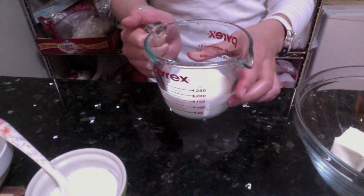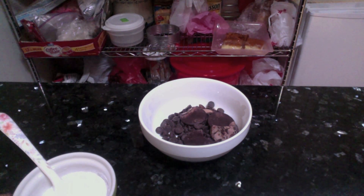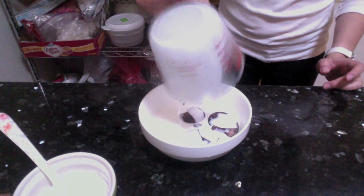So first we want to heat up our whipping cream. You can use the microwave or just heat it on the stove until little bubbles form, and just pour that hot cream over the chocolate and just set it aside.